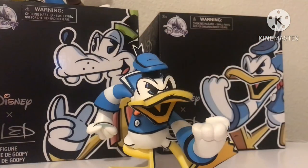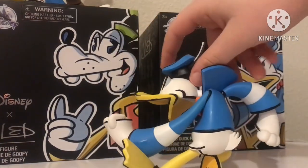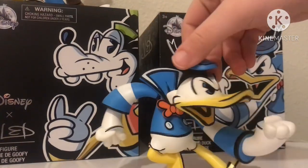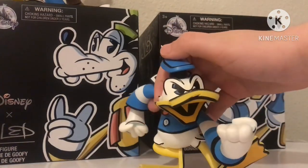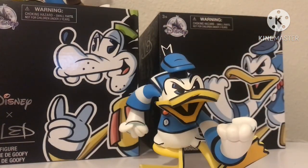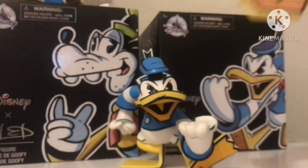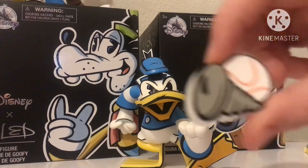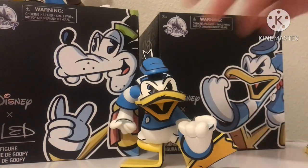So now here we have Donald. I really like how he looks — he's very cute. Here's a 360 of him. He's very angular and angry-seeming, and also very stylized like Goofy. He also came with a few accessories: here we have a treasure chest, and we also have a baseball and a bat.